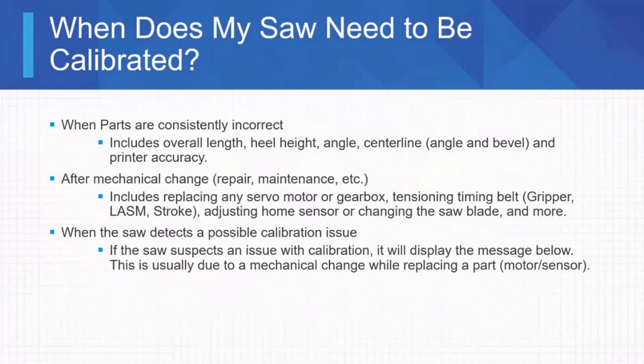So if you cut the same part three times, or you have a whole stack of parts on a cart and you can see all the heels are off, it's time to figure out what needs to be calibrated. If you've got a stack of 10 top chords and one of them has an eighth-inch heel, that's not worth really digging into — it could just be lumber quality or a board slipping. If it's repeatable, that's when we start digging in. Another time to calibrate is if there's a mechanical change: replacing a servo motor, a gearbox, bearing, or a home sensor — any of those require admin-level calibration.